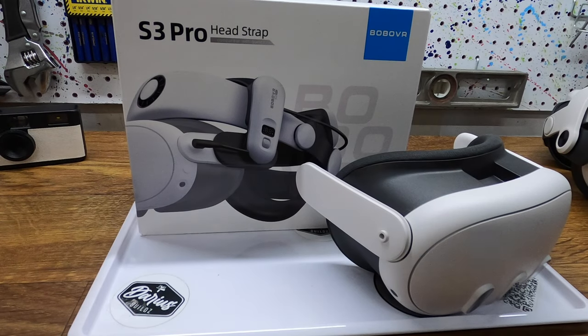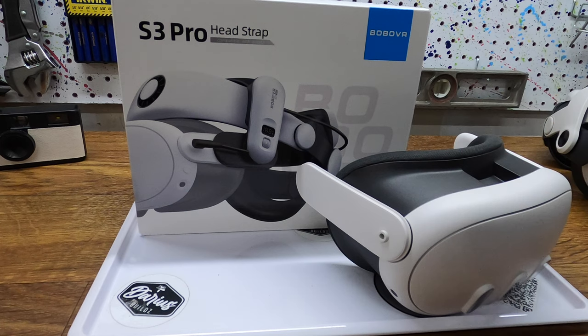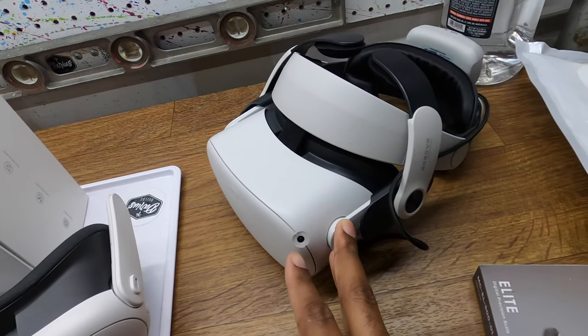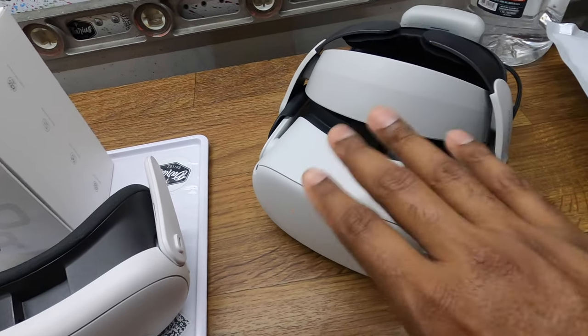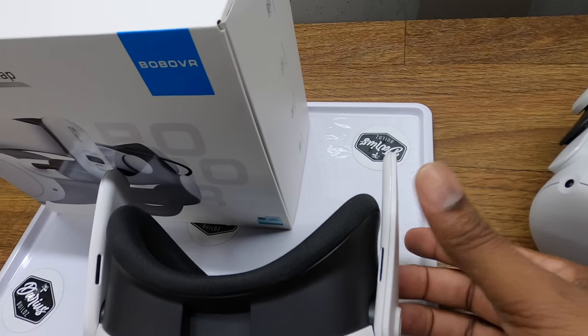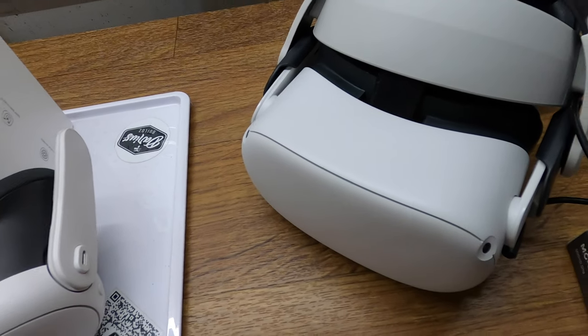Today we are going to be installing the Bobo VR S3 Pro headstrap onto my Meta Quest 3. On the last headstrap video I did for my Meta Quest 3, I actually had the Bobo VR installed on there, but I put it on my son's Meta Quest 2. It doesn't quite fit — the Meta Quest 3 sidebars are taller and thicker, so I just put a piece of foam in there and the front strap pretty much holds it on.